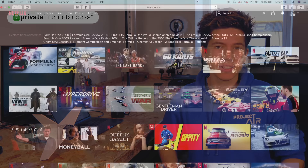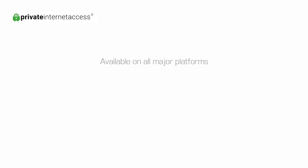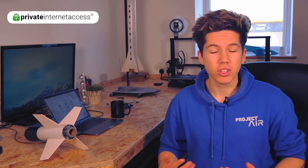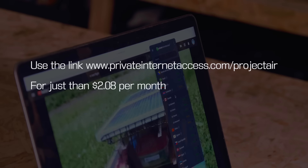To stop your internet service provider, spammers, and hackers from spying on you and stealing your data, a VPN can protect your identity by keeping your data encrypted. This is much better than just opening a private window on your browser. You'll also get the benefit of accessing geo-restricted content on YouTube and Netflix. It's available on all major platforms such as macOS, Windows, iOS, and Android. There's a strict no logs policy and you can protect up to 10 devices with one subscription, with a 30-day money-back guarantee and a link in the description for just $2.08 a month plus two extra months free.